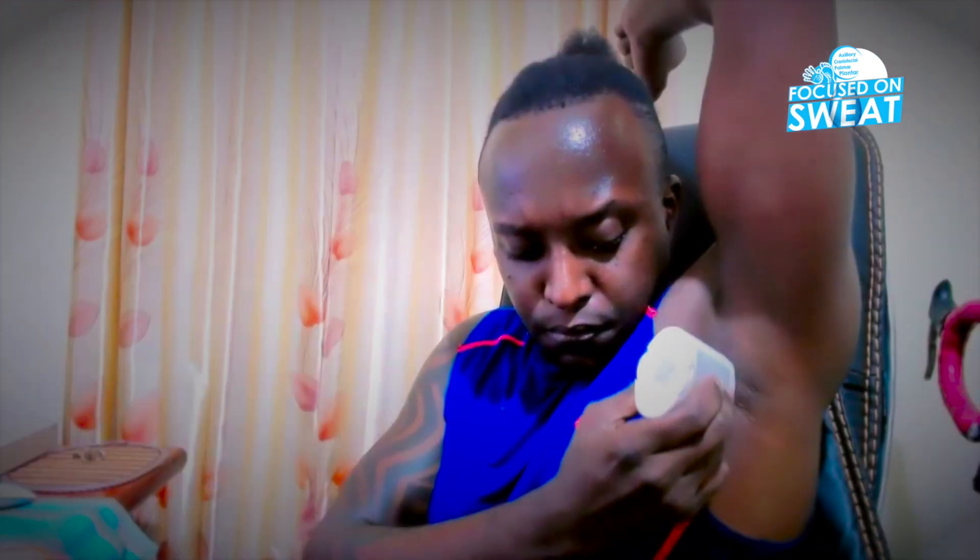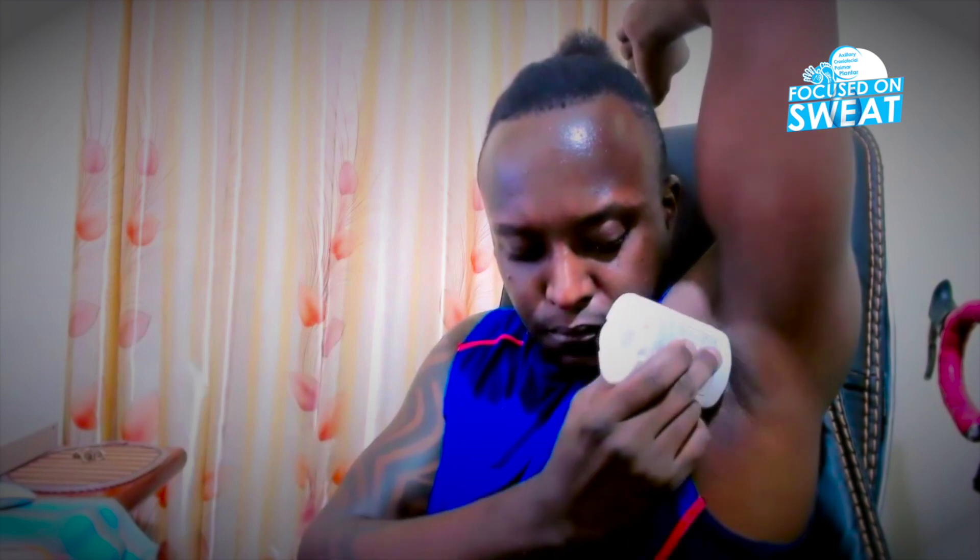Do you know how to apply an antiperspirant? A majority of us just dab and believe we've applied — no, it's just on the surface. You're supposed to dab and use your palm to apply, by rubbing gently in a circular motion till it absorbs. When you just dab, it tends to leave whitish marks that stain your garments — the same applies to regular antiperspirants.